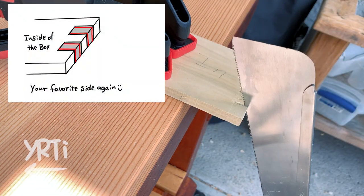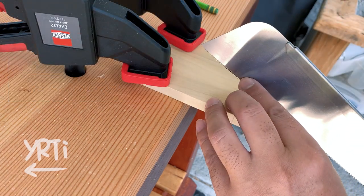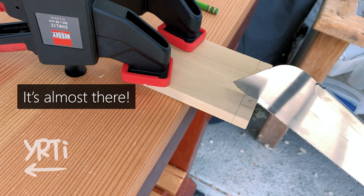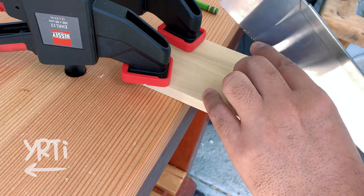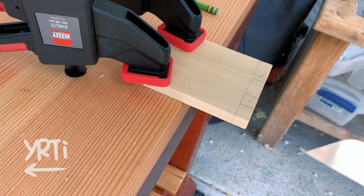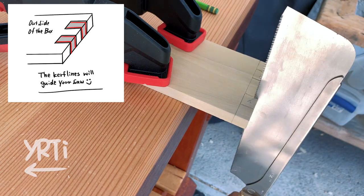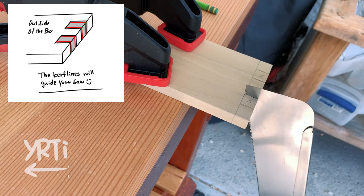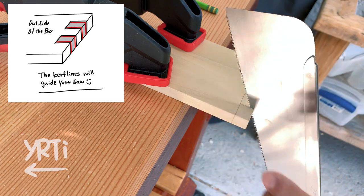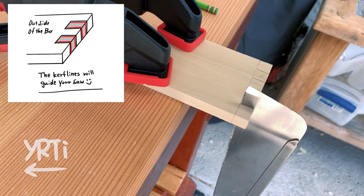Now back to your favorite side and repeat it. Let's flip the board and do the unfavorite side on the other face. What you just did is you made the kerf lines next to the marking lines and the kerf lines will guide your saw to easily make the final cut. Just let the saw do the job and don't force the saw while being careful not to go over the shoulder line. If the finger is too wide, you can make a few relief cuts, but for this size I don't cut it. For the other board, I do the same thing. This cuff cut technique is actually very useful to make a tenon too.